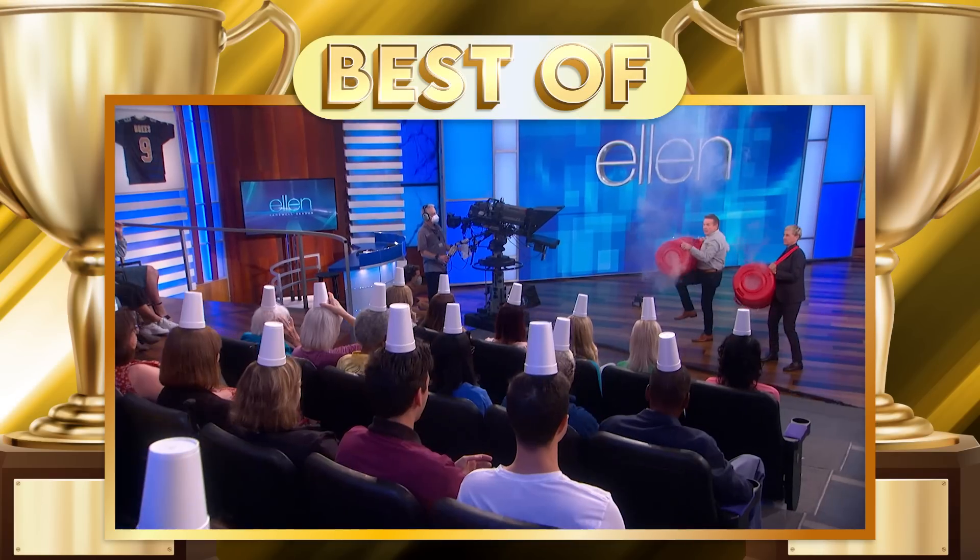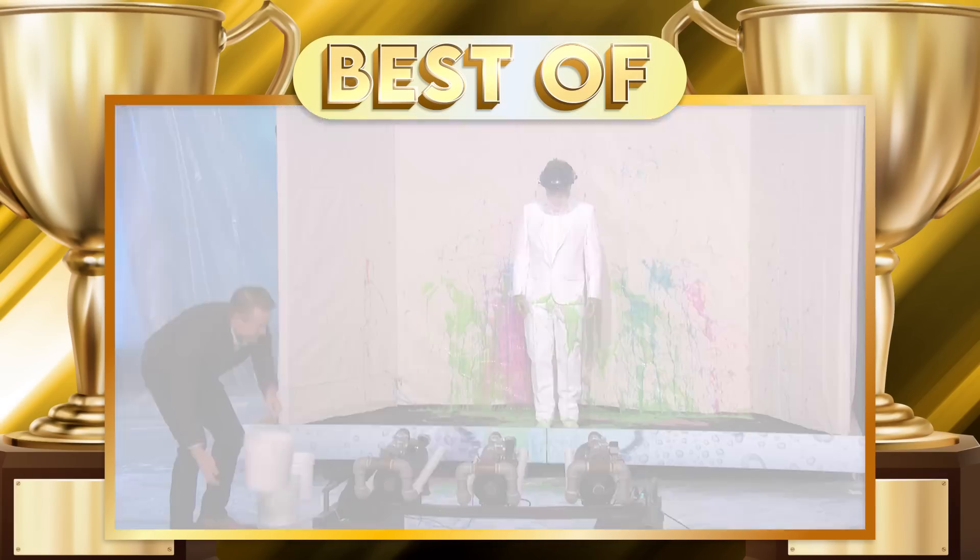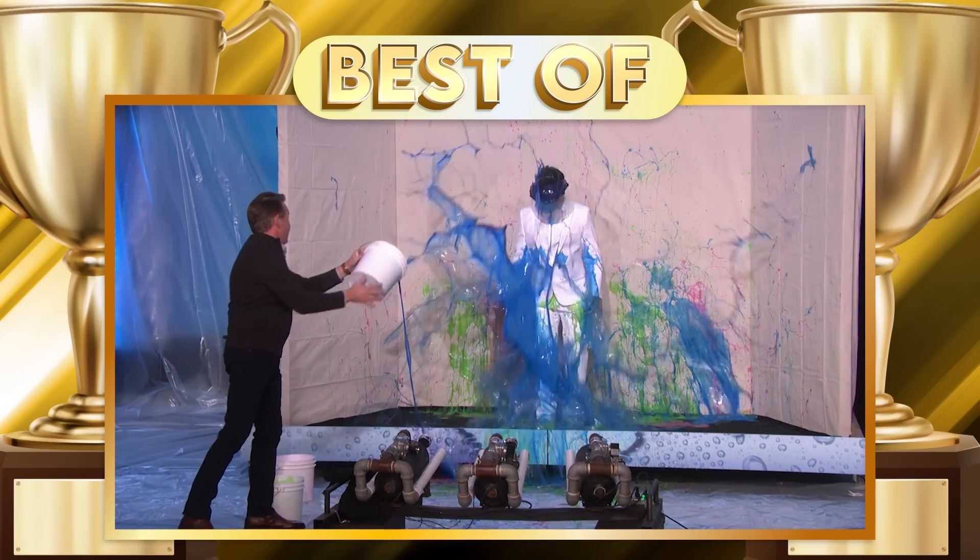On your marks, get set, go. Bam, bam. Nice.